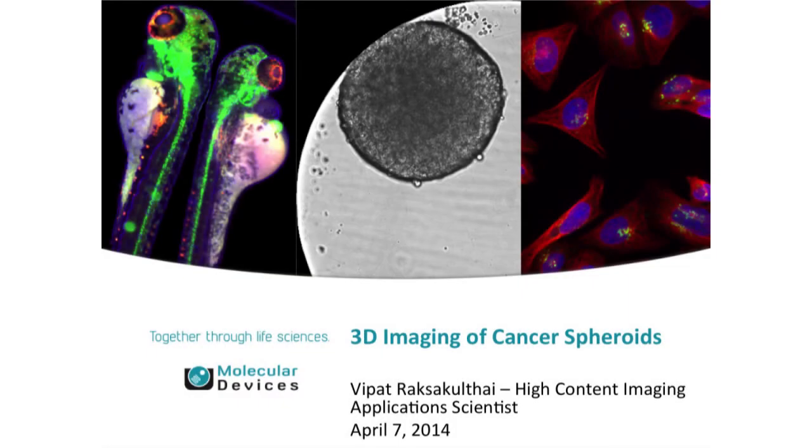My name is VPat Roxakultai. I'm an application scientist for Molecular Devices. I support our high-content imaging products, and I'm going to be talking about 3D imaging of cancer spheroids — some developments we've done in collaboration with another company to enable imaging of your spheroids in a higher-throughput manner.